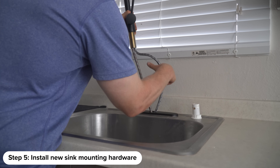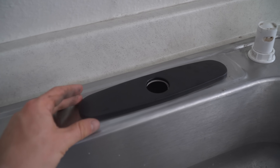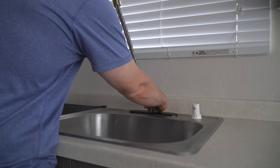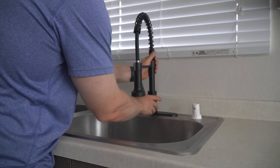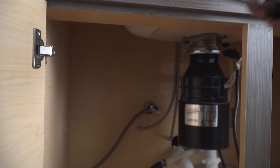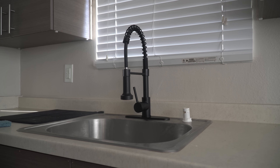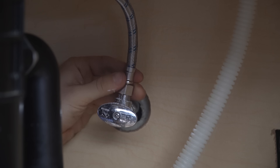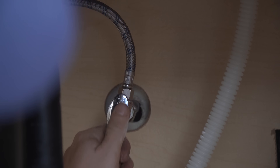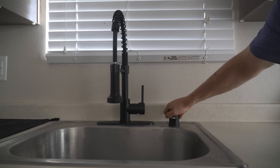Now we just need to do those steps in reverse to install the new faucet. Place the plate over top of the sink to cover the holes, then slide the supply lines down underneath the sink and screw in the mounting hardware from underneath. Once the mounting hardware is in place, reconnect the supply lines for both the hot and cold water and turn them on. It was multiple turns for the hot water and just a single turn for the cold water. And now I have a sink area that brings me joy.